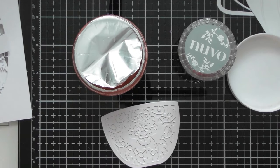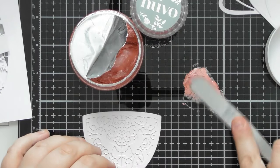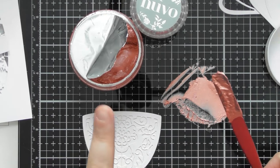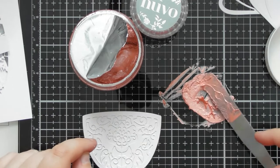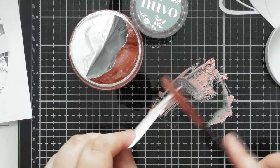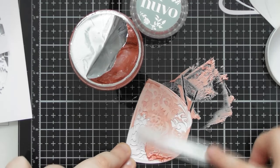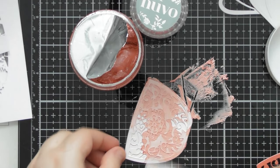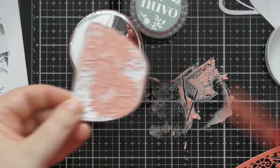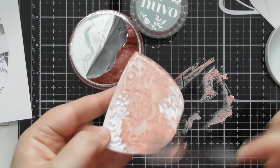Go in with the palette knife to the embellishment mousse. If you have an older mousse, I'd recommend squishing it around on your glass mat first to get a nice creamy consistency. This one is relatively new — from the Coral Skies color trend, probably only been opened about a year. Just scrape it on — you can do this as haphazardly or as neatly as you want. If you have small palette knives you could be very precise with where you're putting different mediums, but I'll just spread some mousse over the detail. You can trim off messy edges later. Scrape back down to the die cut so it's basically level.